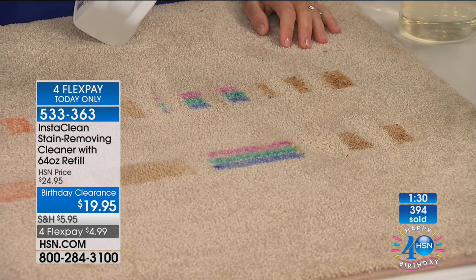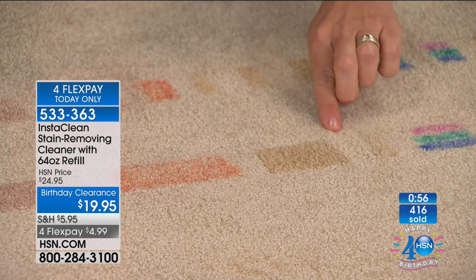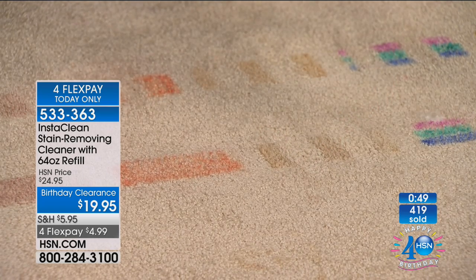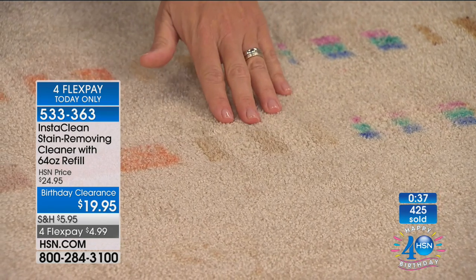We have fewer than 3,000 — already 400 of you have placed your order. Great time to stock up or get one for mom or a neighbor. The best $20 you can spend on the look of your home. So many of you take pride in your home — and what everyone notices when they walk in is the carpeting. It doesn't matter what's on the walls if there are stains in high-traffic areas or right where everyone's eating and celebrating. InstaClean works on all types of carpeting and on upholstery too.